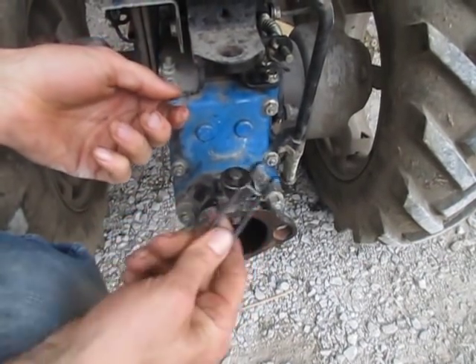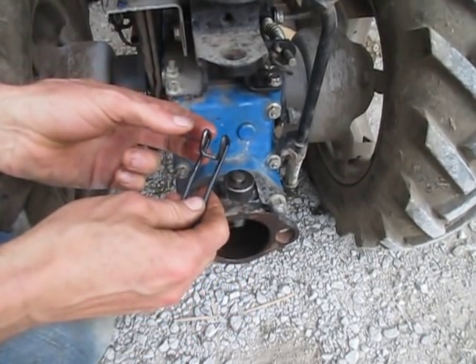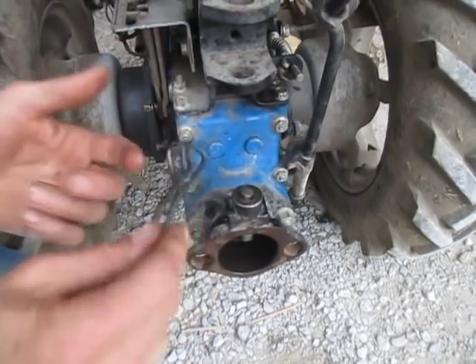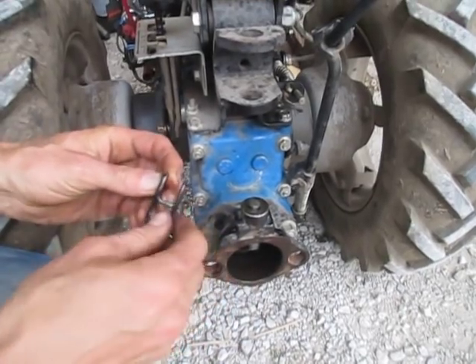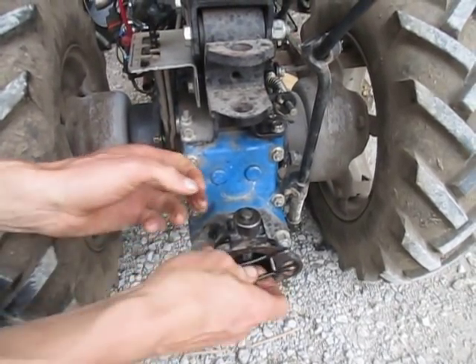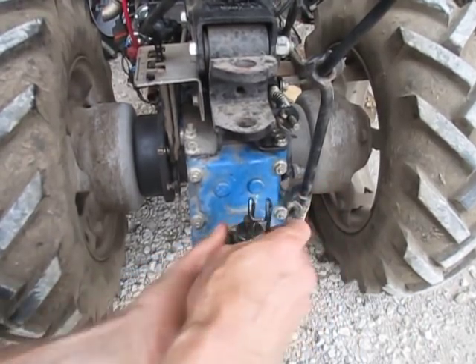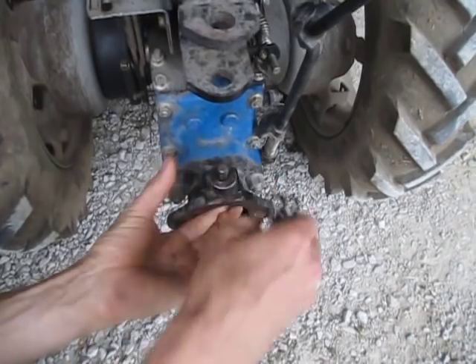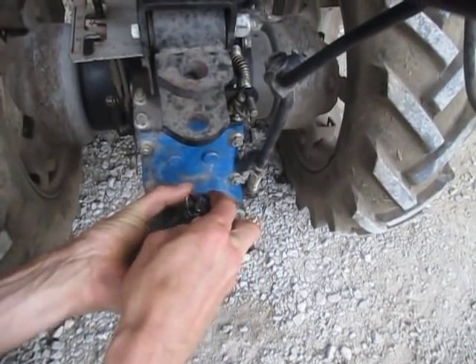A lot of times when people accidentally knock this off or they pop it off by trying to force the pin up, they think that they've broken it. They say, 'Oh, how does this go back on? I need some kind of a pin to attach it.' No. The lever IS the pin. You just spread it open.